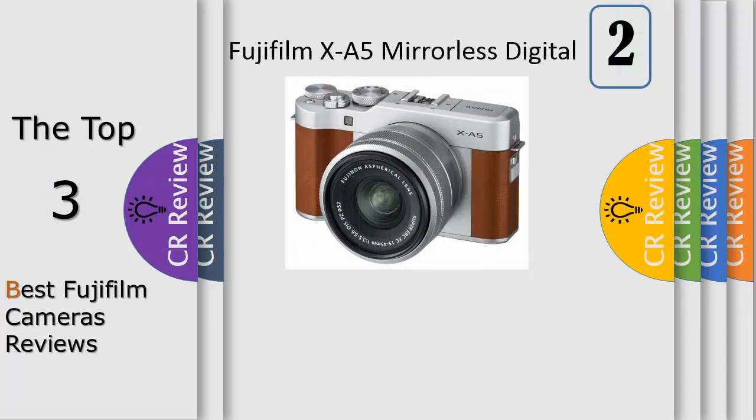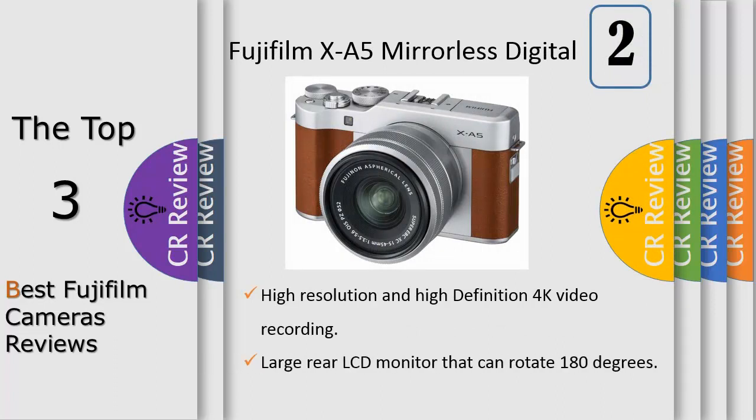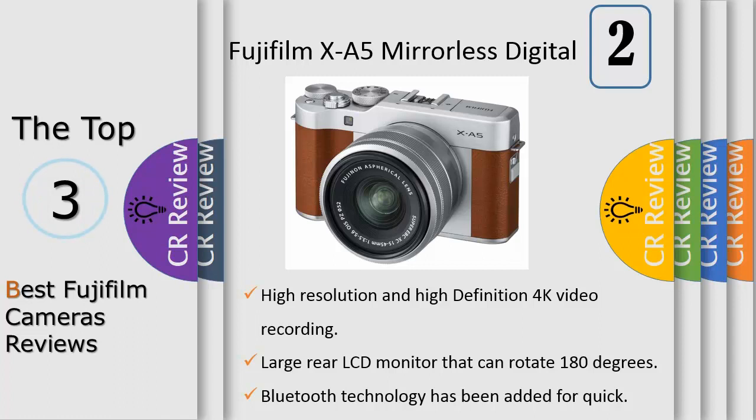Number 2: create with confidence with the stylish Fujifilm ZA5. Sporting a retro design, it offers a host of features including a 180-degree tilting rear LCD screen, built-in Bluetooth technology, and an extended battery life with up to 450 frames possible per charge. When combined with the new Fujinon XC 15-45mm F3.5-5.6 OIS PZ, the ZA5 weighs just 496g, making it the lightest camera zoom kit lens combination in the X series. It boasts a powerful 24.2 MP APS-C sensor equipped with a phase detection autofocus system.